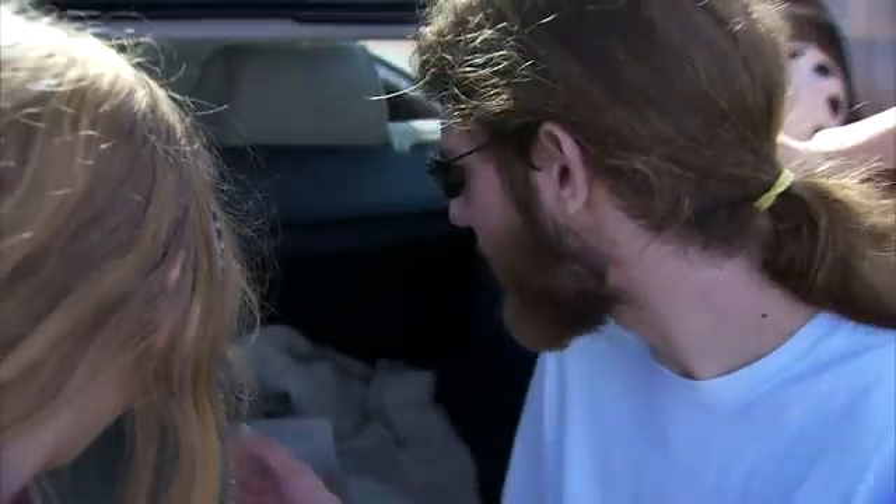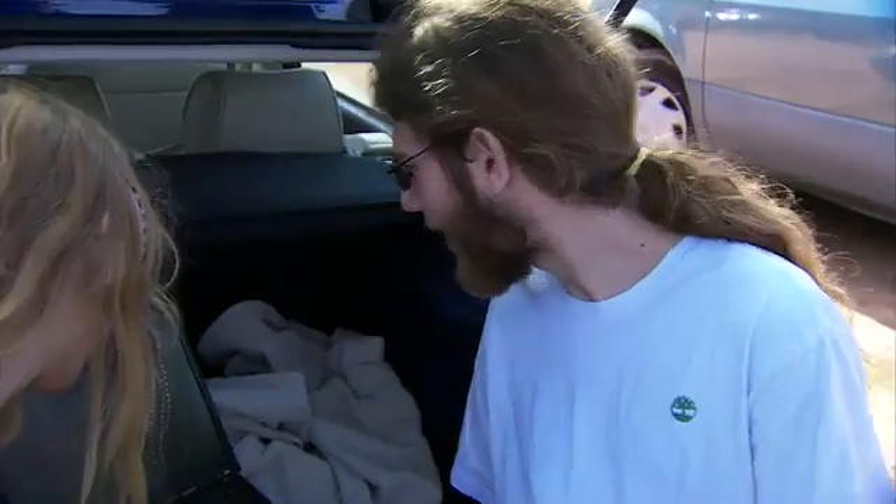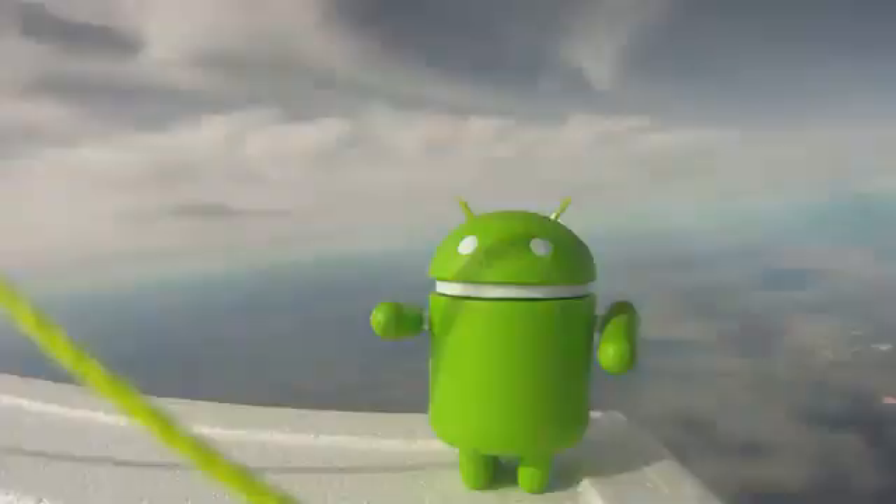How high is the phone right now? 96,000 feet. 98,000 feet. I'll be so upset if we don't get to 100.